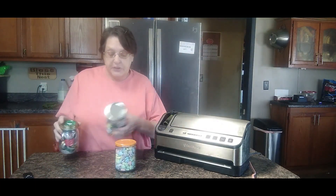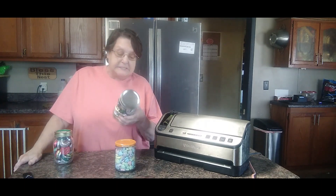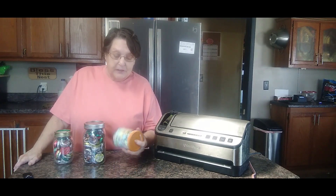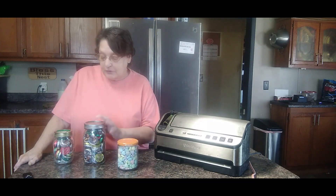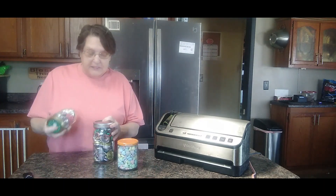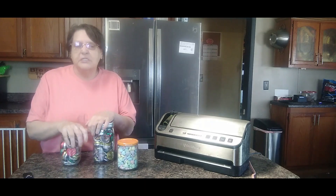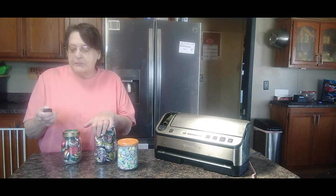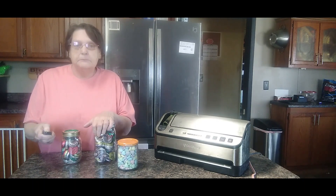It's really good for dry goods, or if you buy stuff on clearance after the holidays like candy. I get a lot of candy cheap and seal it up in jars, and the kids can go get whatever they want. That's about it — let me know what you think, give it a try. Bye bye.